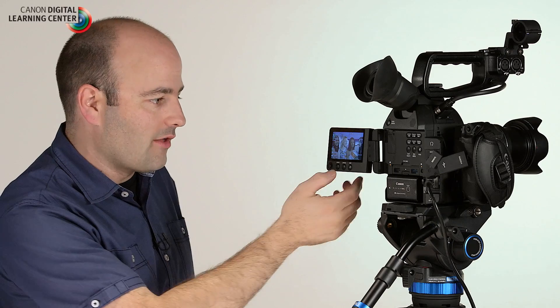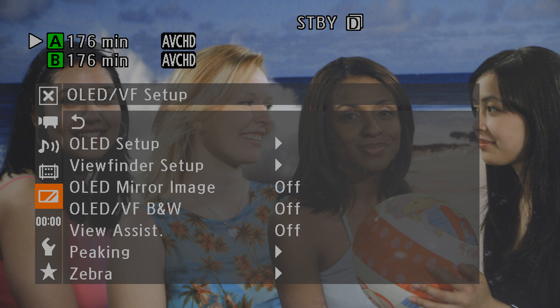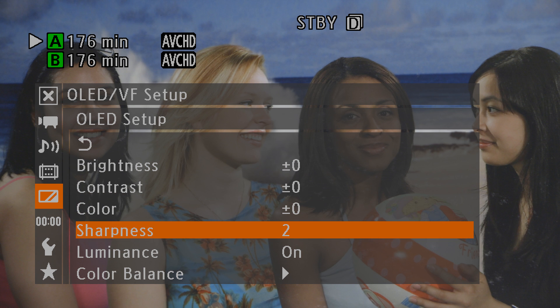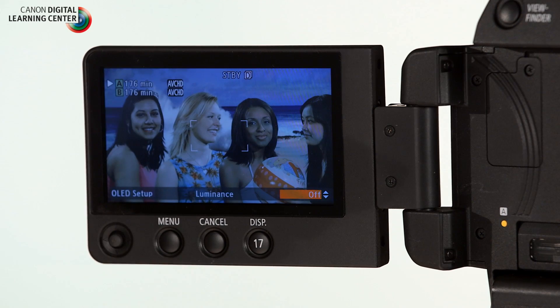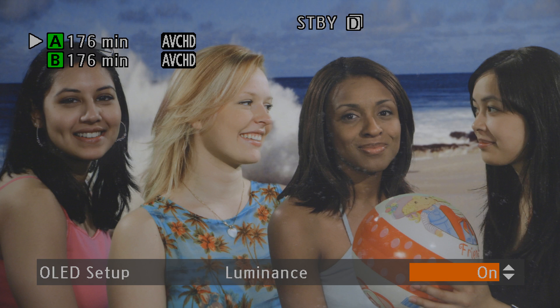I want to show you one other thing. Go to menu, scroll down to the OLED viewfinder setup menu, and inside under OLED setup there is an option called luminance — I have it on by default. When I turn that on and off you can see how different the OLED display looks. When shooting outside with this camera system using the OLED, you definitely want that luminance to be on.